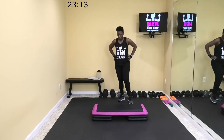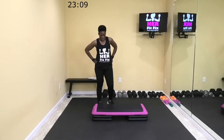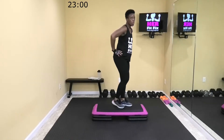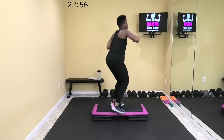Grab water if you need it. Five. All right, let's come up top. Two. All right, let's step down, punch across.